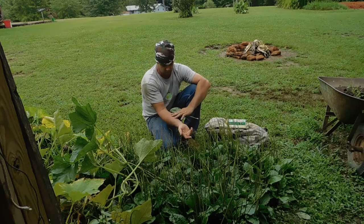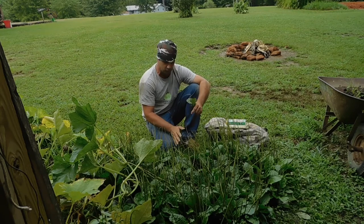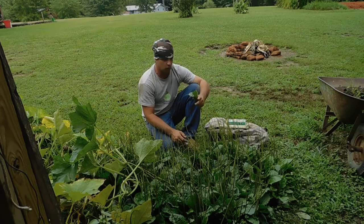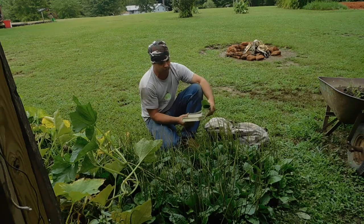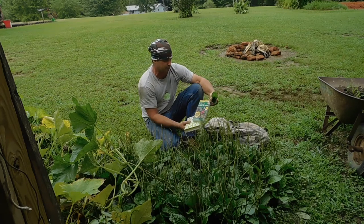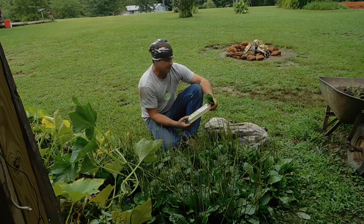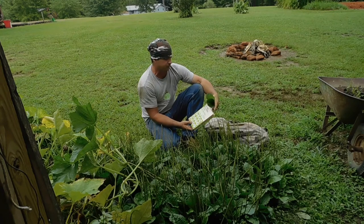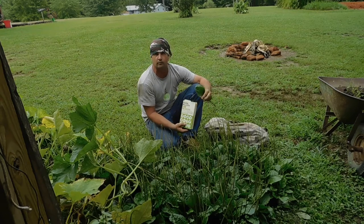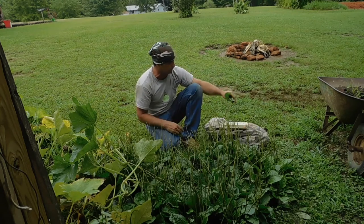I got into poison ivy and we rubbed plantain on that. I don't normally break out from poison ivy, but my wife had a big spot of it. We put it on there and it seems to be helping, relieving some of the itching, that sort of thing. Now I've got a couple of books here. This one is the Peterson's Guide to Medicinal Plants and Herbs — you can find that on Amazon. This other plant here is an old book, back in the 60s — Using Plants for Healing by Nelson Kuhn. I did find that book on Amazon for about $18 or $19.